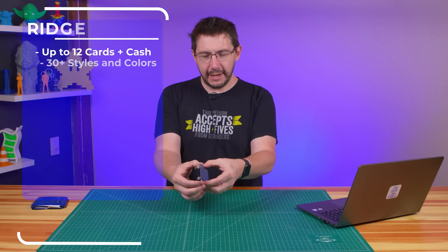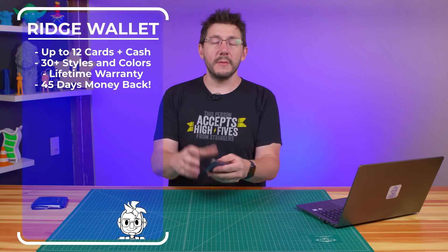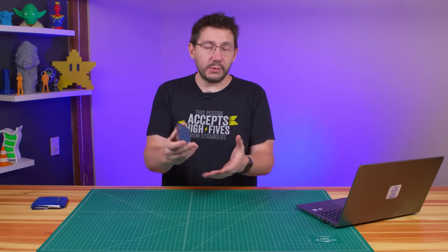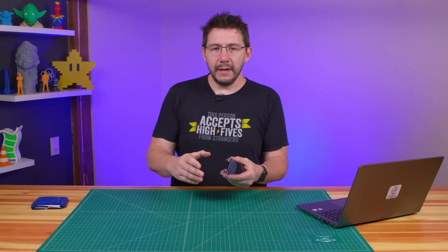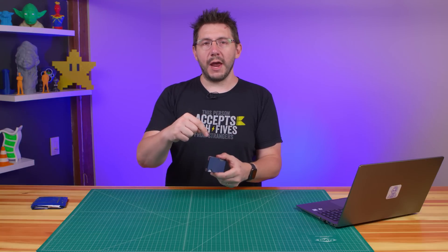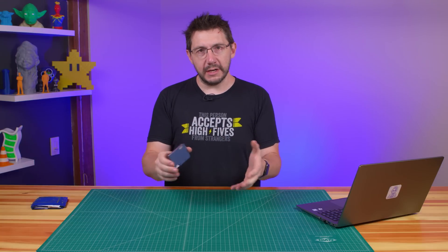Stats on the wallet: it holds up to 12 cards, comes in 30 styles and colors, has a lifetime warranty, and Ridge will give you 45 days to test drive it - important because an everyday-use item really takes time to get to know. They also sent one for my brother David, who's going to give it a try while cycling. It's compact - I've got everything in it and can just drop it right in the back of my kit.